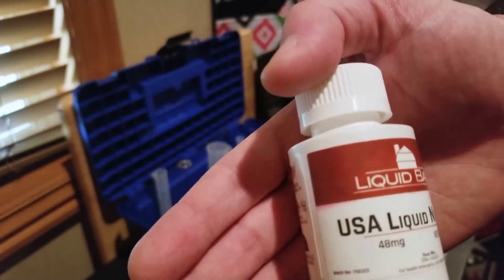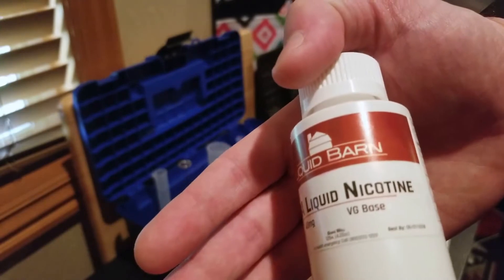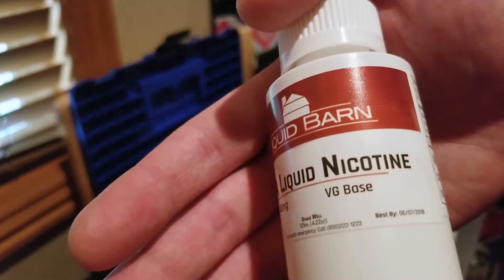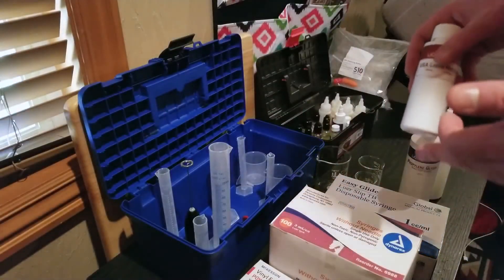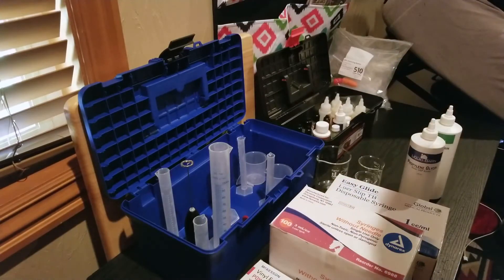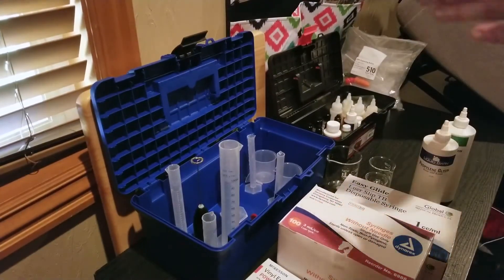Next up is the US liquid nicotine. This is what I say get your gloves on for. As you can see, it's VG-based, so it mixes quite well with everything, and it's 48 milligrams. With 48 milligrams you do have to do a bit more math — when you have 100 milliliters and 100 milligrams, it's a much easier division rather than doing 48 divided by 100. You're doing 100 divided by 100 to get a cleaner, equal number with a little less nicotine overall.